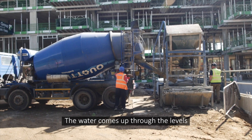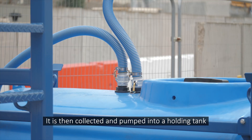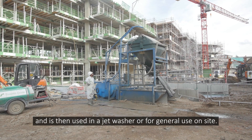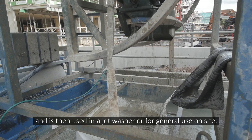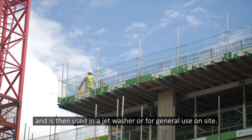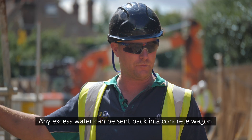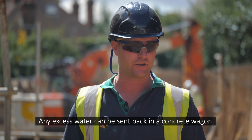The water itself, as it comes up through the levels and filters through the trays, is collected into just a normal sub-pump, pumped into a holding tank. This water is then used either in a jet washer for washing down your stoppings, general dust suppression on site. Any excess water over and above that, you can send it back in your concrete wagons.